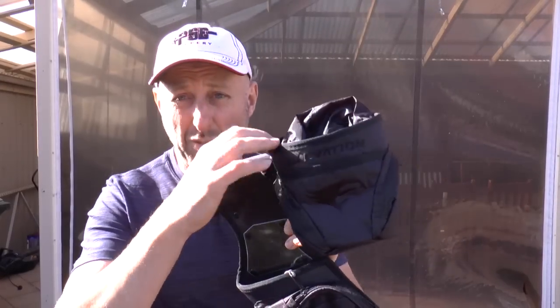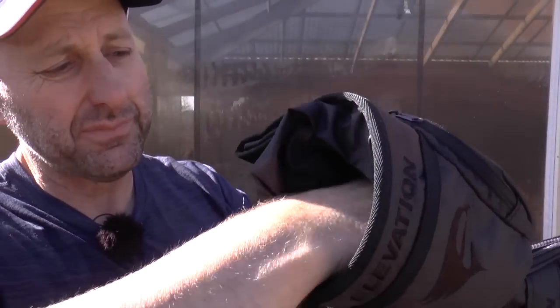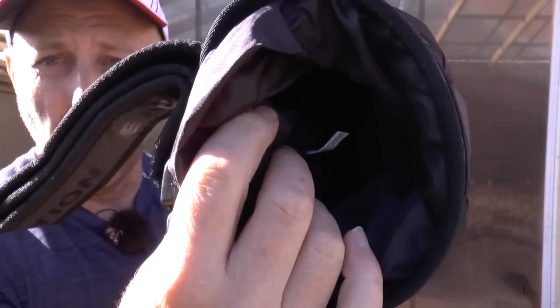The first thing I'm going to say about the release aid pouch is the padding inside is like wool — it's really soft and it feels really nice on your fingers and that sort of thing.